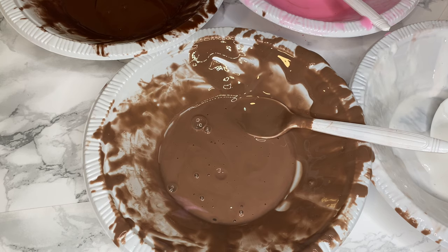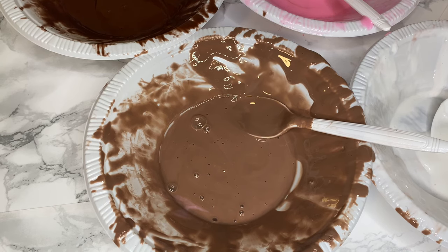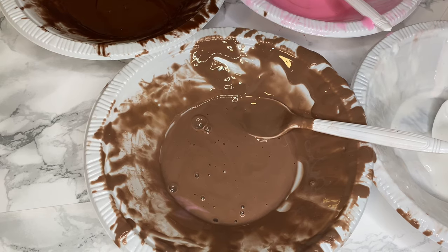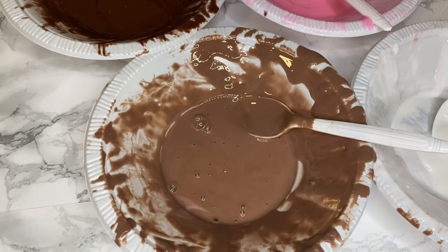I decided to do something very interesting — mix them all together and see what color it makes. You're probably wondering about the smell. Each one has a different scent or flavor, so mixed together it'll probably make a weird smell. But we're going to try it. This is just for fun — I'm not trying to make more tubes, just going to mix them all together.